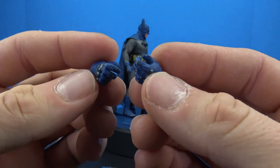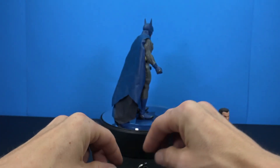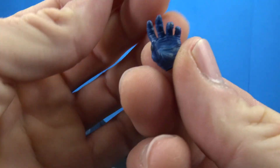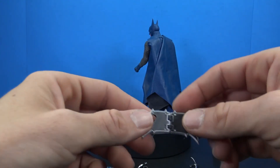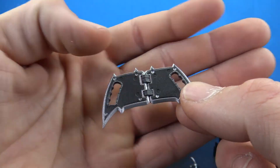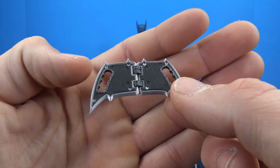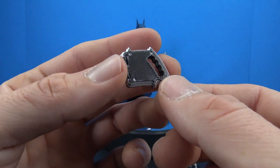He also comes with two gripping hands with nice sculpt, two style pose hands, and the bat-brick — which actually looks really nice. I like the very dark grays and really nice chrome silver that outlines it. It looks good from both angles and has a hinge so it can close.